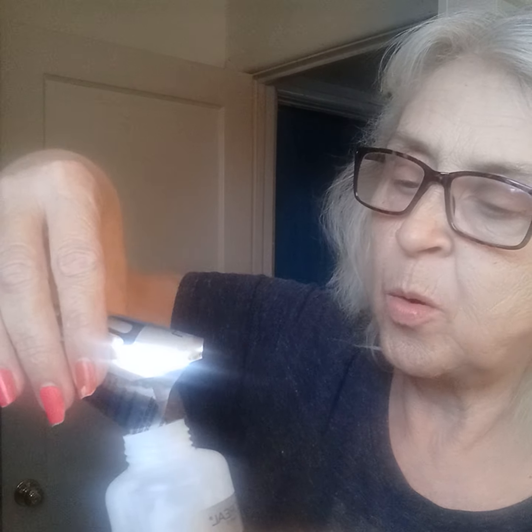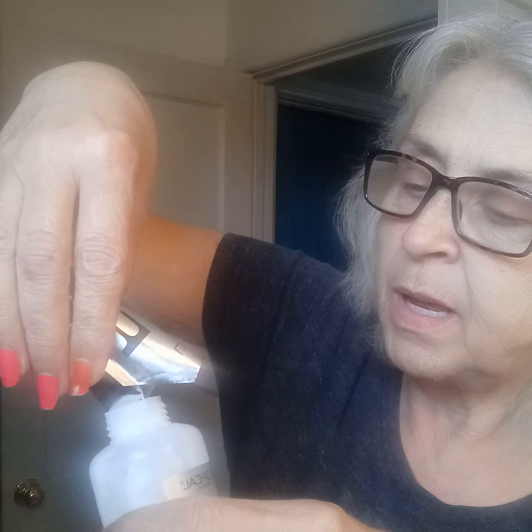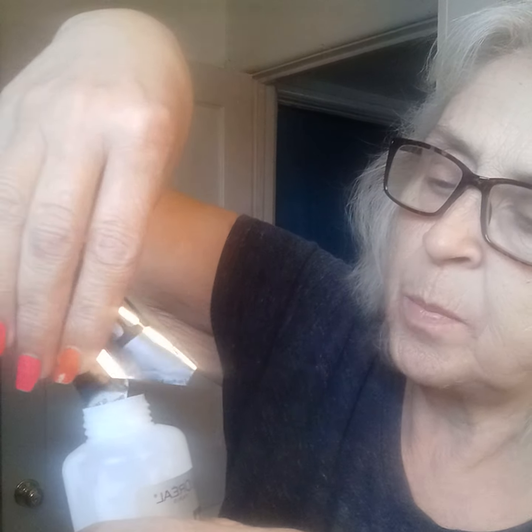Y'all see — I'm pouring the bleach powder into the developer. Clean your mess up as you go and you won't have a hell of a mess when you get done. Then I'm gonna put my lid back on it and shake it up really good.